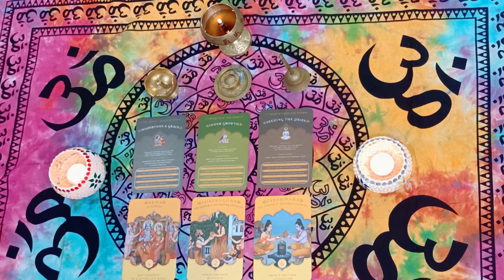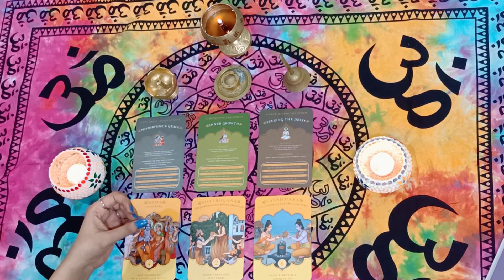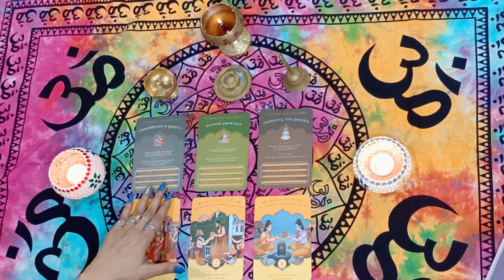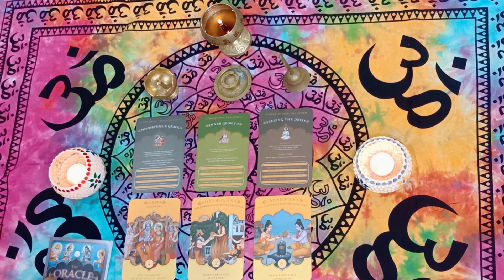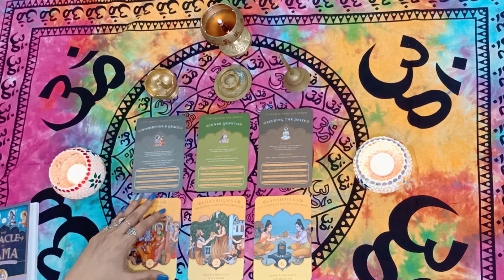Many of you who have done readings or classes with me know that I'm someone who connects a lot to text. A lot of messages come to me from my angels, spirit guides, and the divine through text — and this deck has so much text. The amount of information it will give me in my readings is just wonderful.